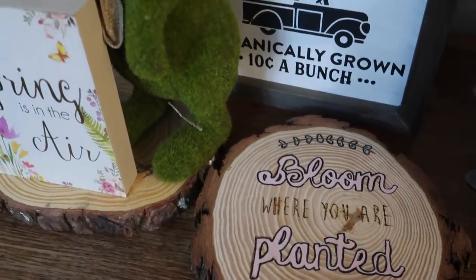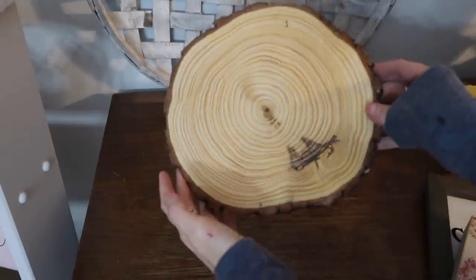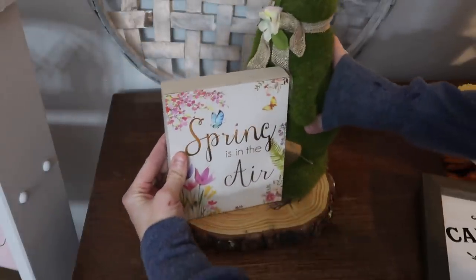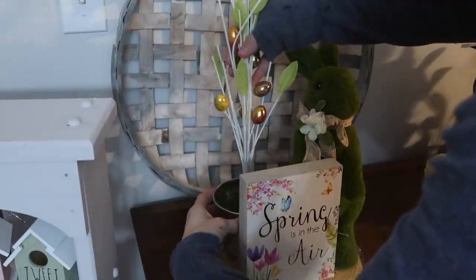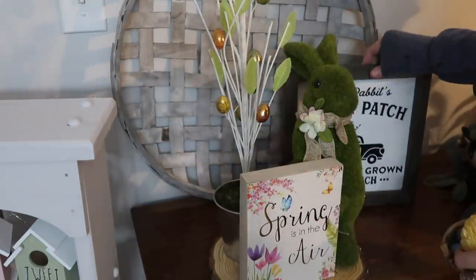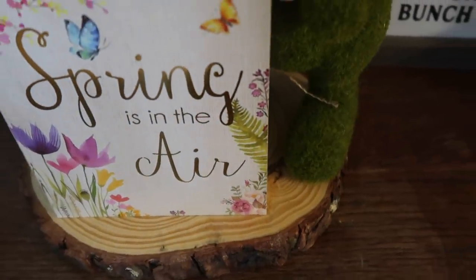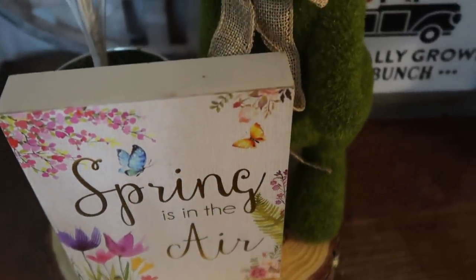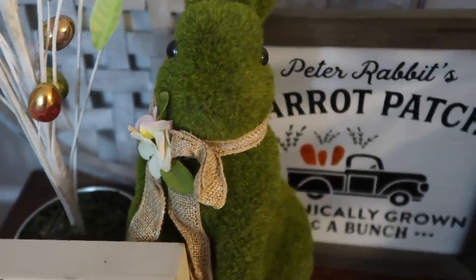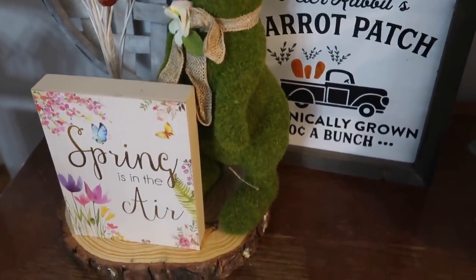Since the wood burner wasn't working on the slice, I decided to just decorate it instead. I love decorating with wood slices — they look rustic and I love the way this turned out. I'm starting to get my spring decor out, and I think this makes a super cute centerpiece or display for a kitchen, dining room, or living room corner. That's it for the video! I hope you enjoyed it — don't forget to enter the giveaway; I'll leave the details in the description box below. See you guys in the next one, bye!